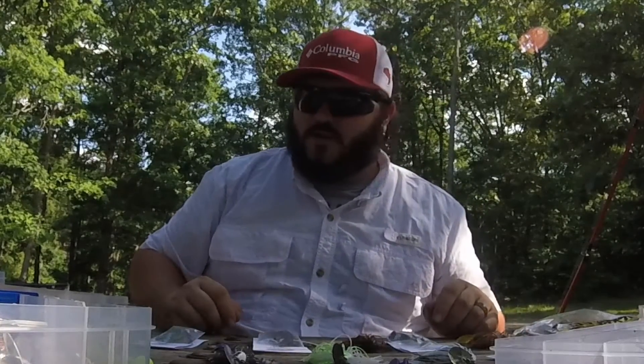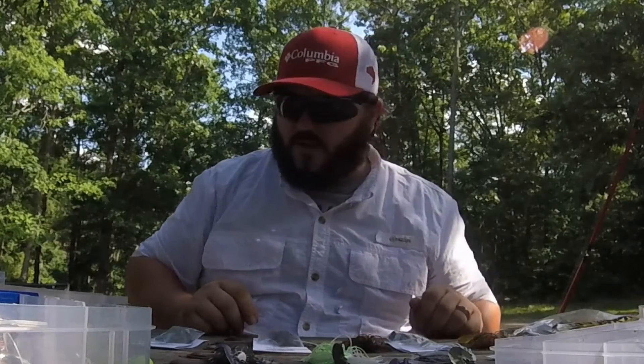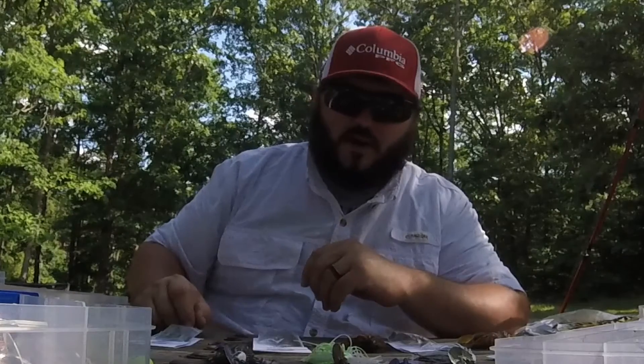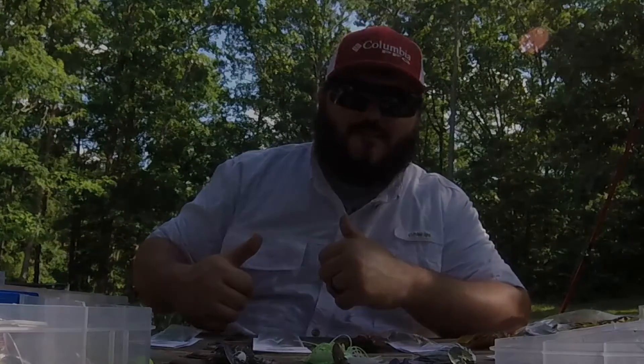All right, well that is our box opening for Redneck Custom Jigs and Lures. Check them out online, go to their Facebook page, check out their Twitter, they got their website on the back - redneckscustomjigs.com. The guy's real nice, real polite, knows what he's doing, knows what he's talking about. Packaging looks great - we're gonna get out there and try it out. See ya!